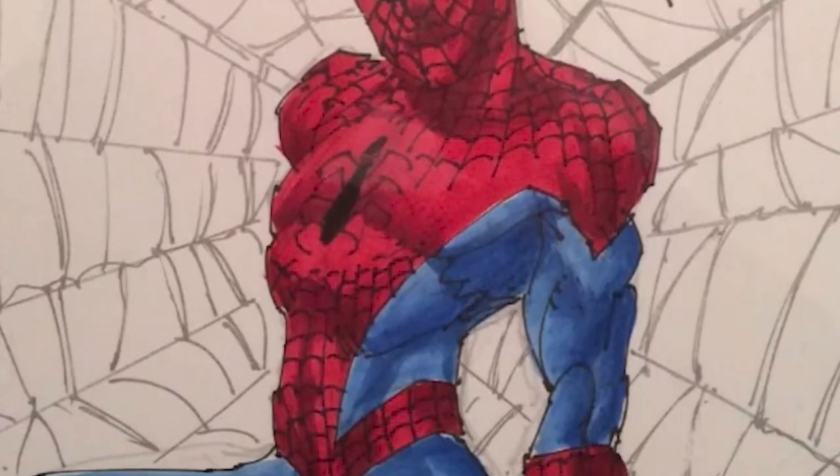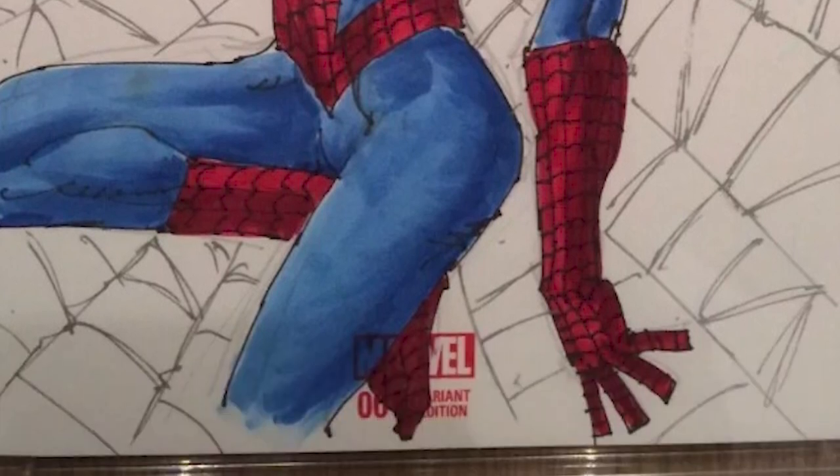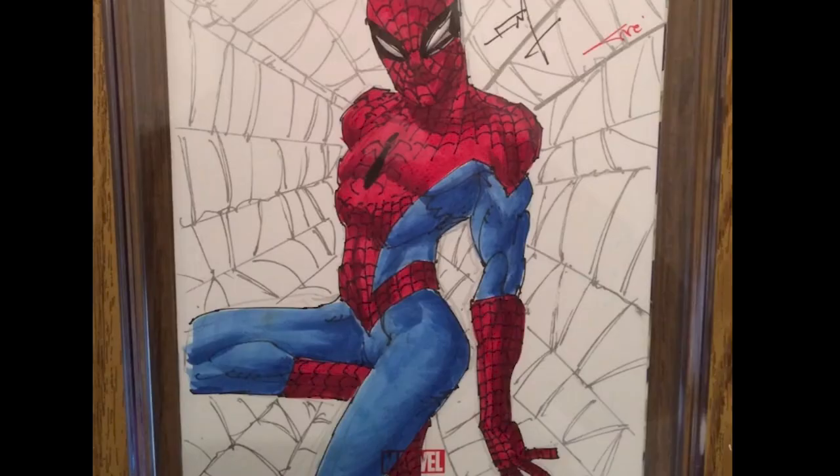Let's break it down. Is the back arched? Yes. Is the butt sticking out? Yep. Was the character walking or standing? Unsure. Is the butt looking bigger than it really is? Hell yeah. But I can't just make a statement like that without having a larger sample size, so I started doing more research.